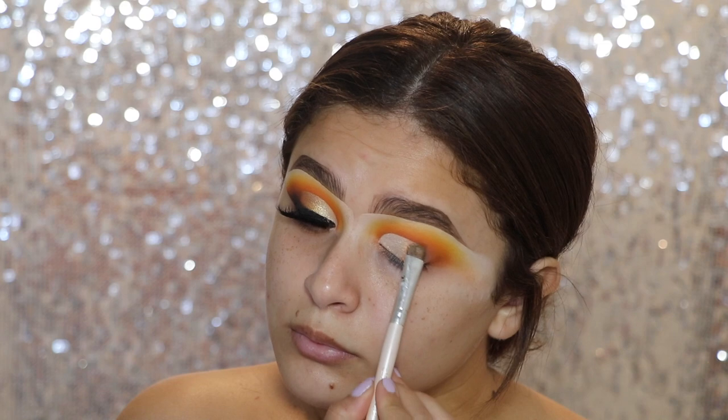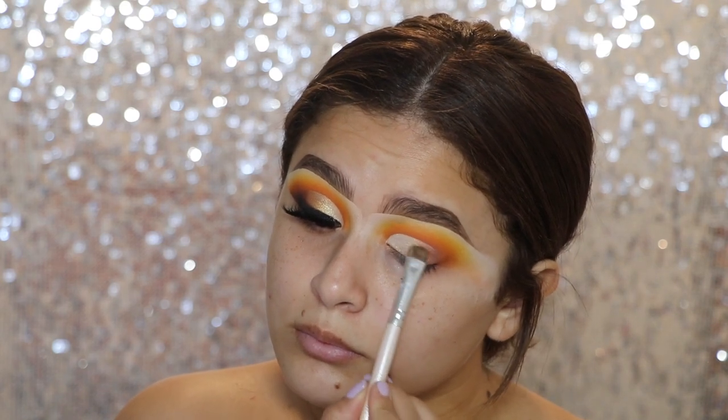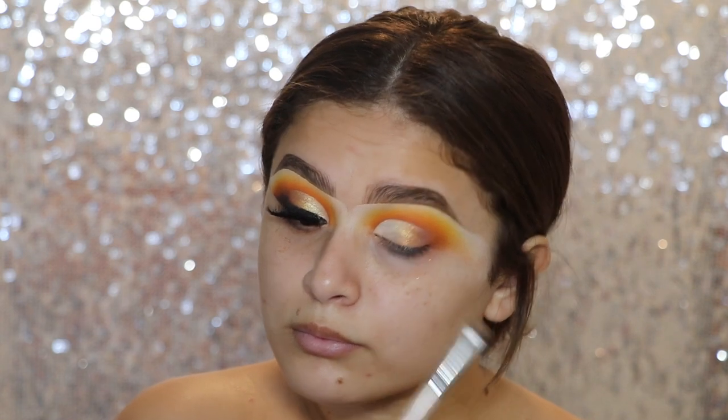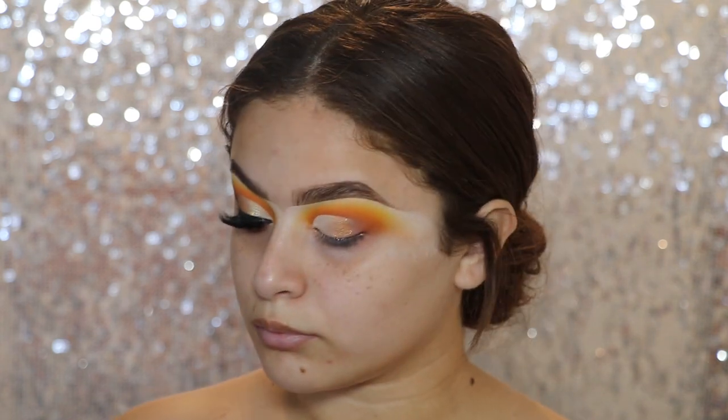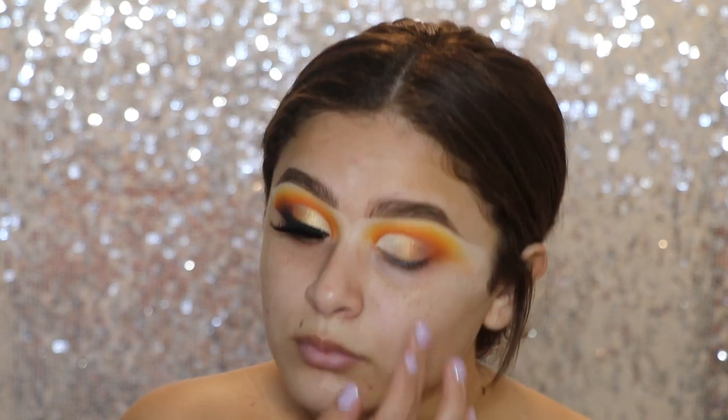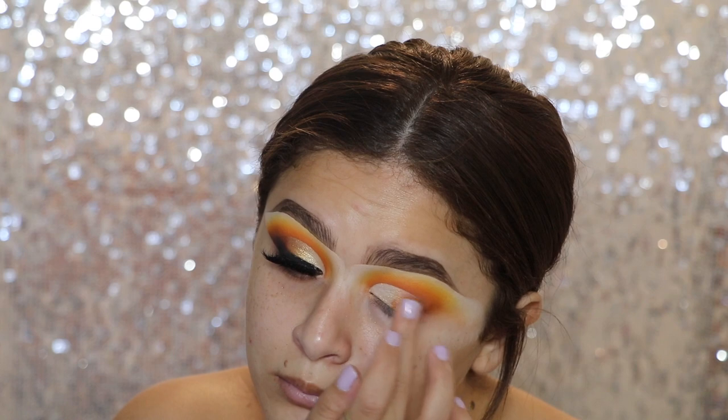Then to set the outer edge, I'm going back into that Best Life Palette from Violet Voss, going in with the shade called Friends. I just ended up applying it with my finger just because I get more pigment that way. I'm just putting that on the outer corner just to kind of give it a little bit more dimension.